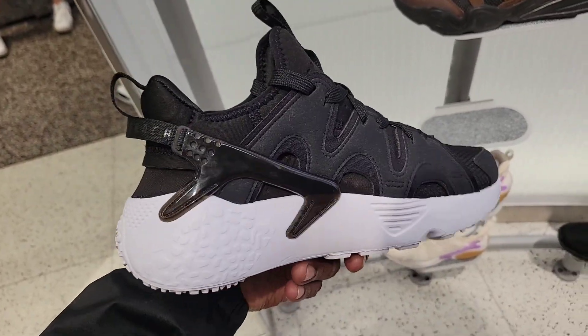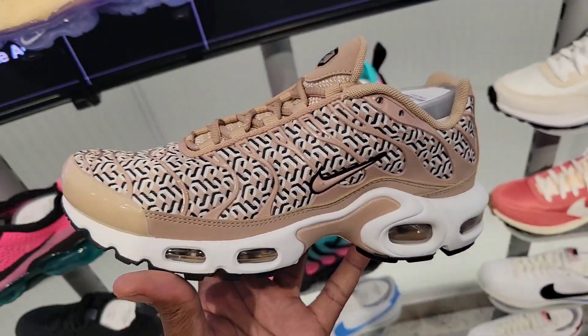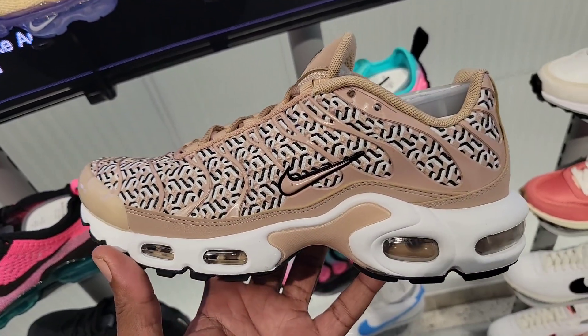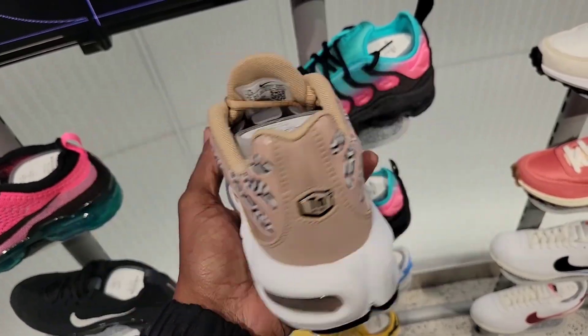First time actually seeing this black and white colorway — $130 on the retail for these. I've seen this print on Air Max 90s and Air Max 1s, and now they've got them on the Air Max Plus, Air Max TN.